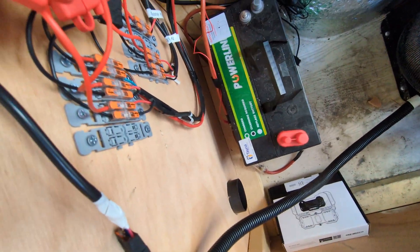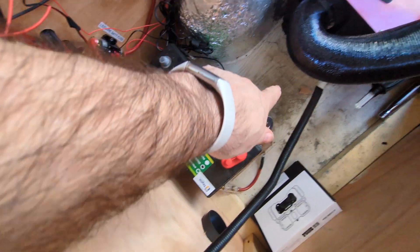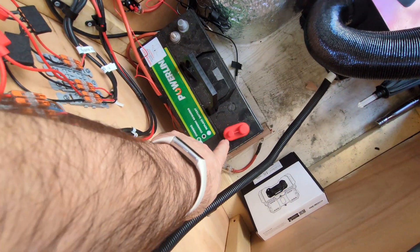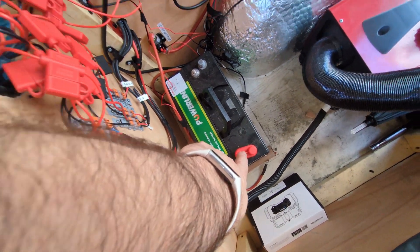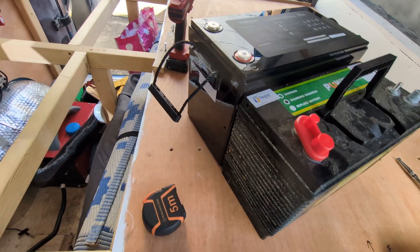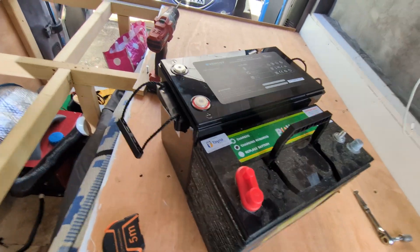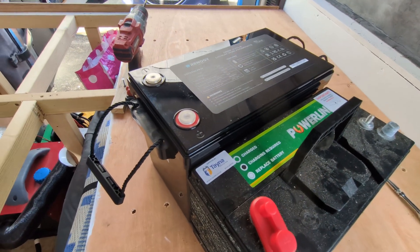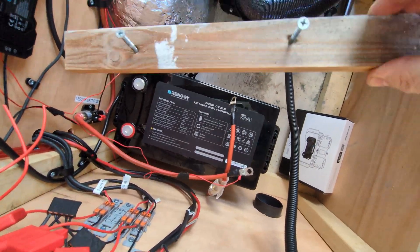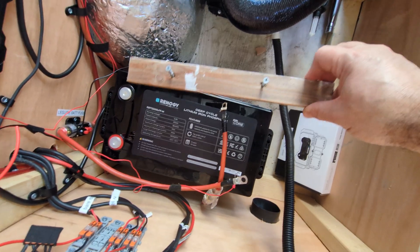Everything's disconnected from the old leisure battery. I'm taking out the brace at the floor because I'll need to move that forward a little, and also popping the diesel air outlet out of the way. I've covered the live terminal on the battery to make it easier to remove. The side-by-side comparison shows the new one is quite a bit taller and just a little bit longer. It drops back into the slot pretty well — the only modification needed will be to shorten that battery brace block.